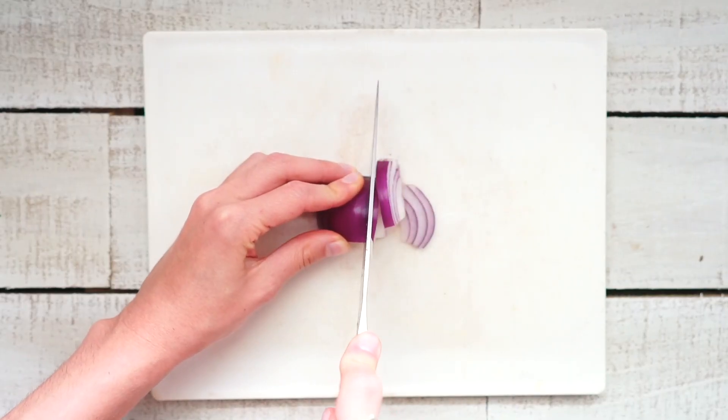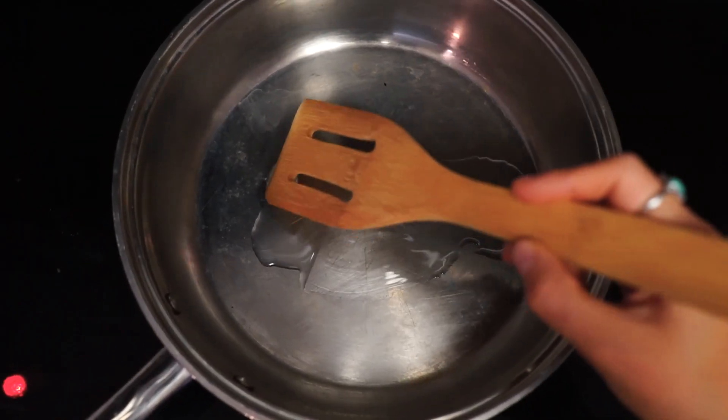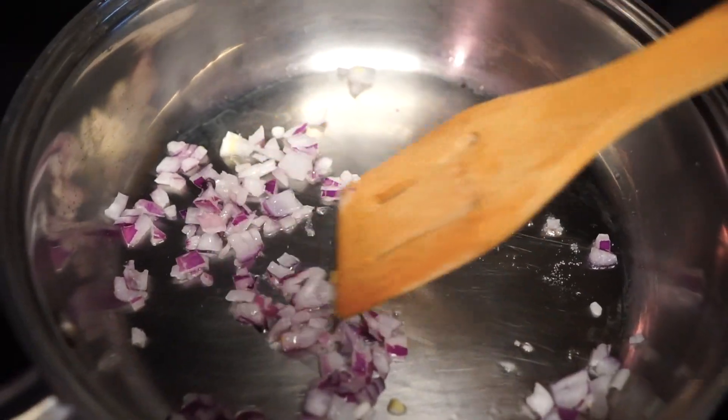If you haven't yet prepared your veggies, do so now by chopping a piece of onion and half a tomato. In a small saucepan over medium-high heat, add coconut oil and diced onion. Cook for three minutes, stirring occasionally.